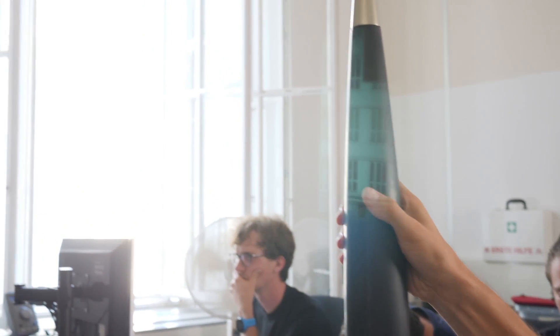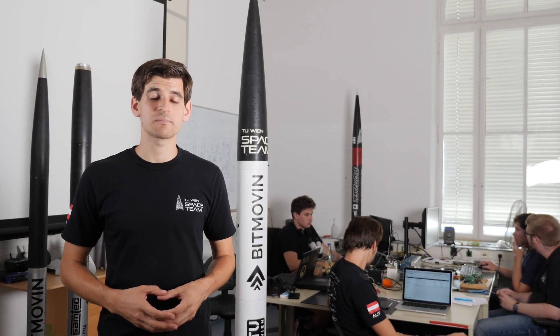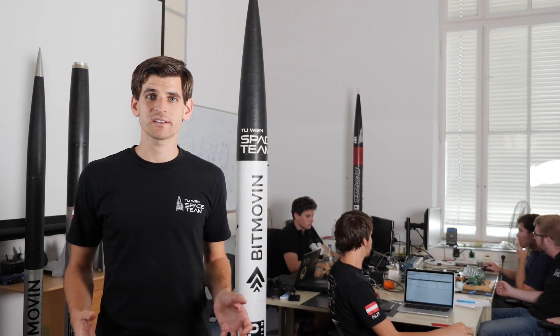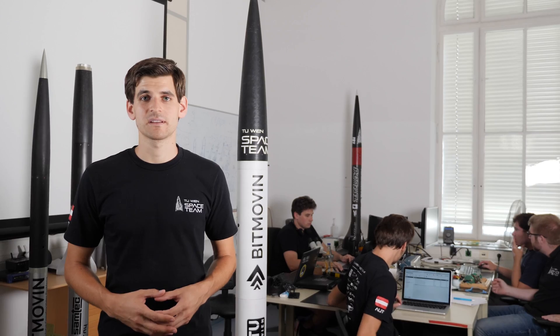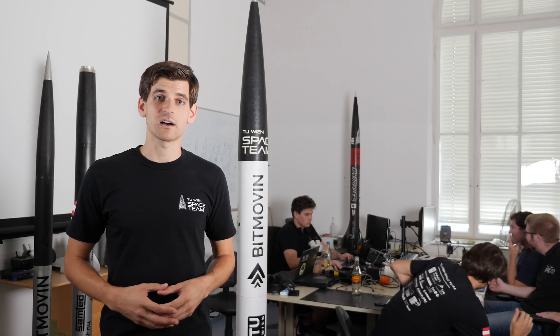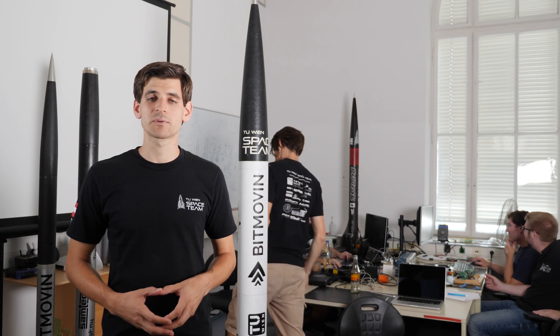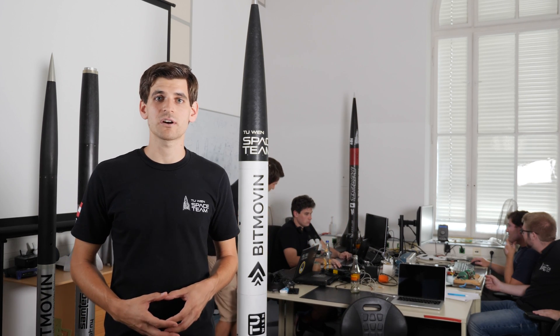As we've already mentioned before, we have a two-stage design. Each stage has the same design principle. The biggest and largest part of our rocket are the motor casings. The motor casings are also part of the airframe.